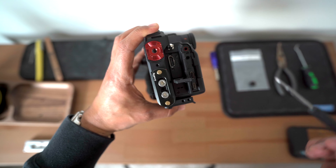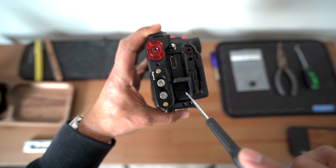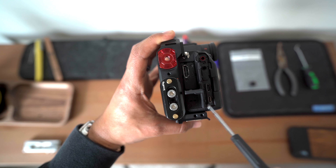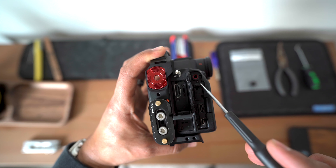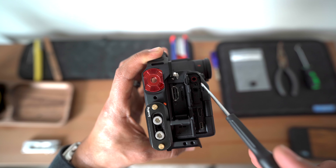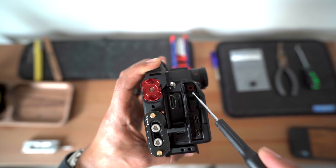So just to recap: there are two HDMI screws in here — there's one right here, and there's this one. The only one that is a different size is going to be the one right by your headphone cable, between your record port and your headphone port. This one right here is a long one.